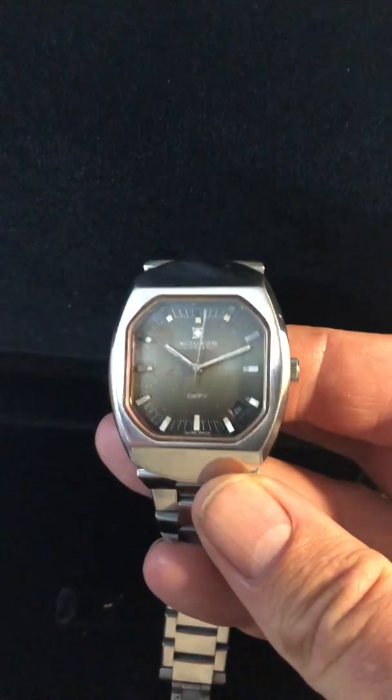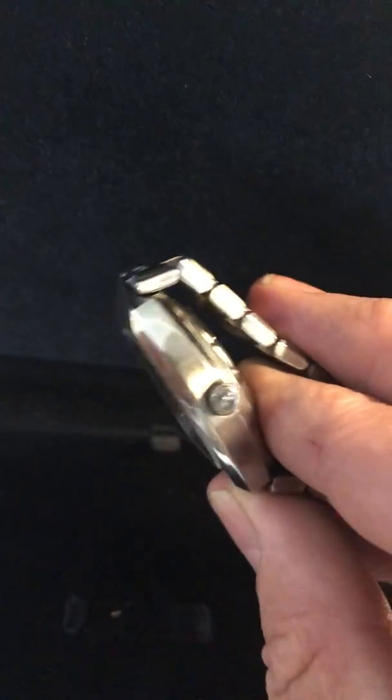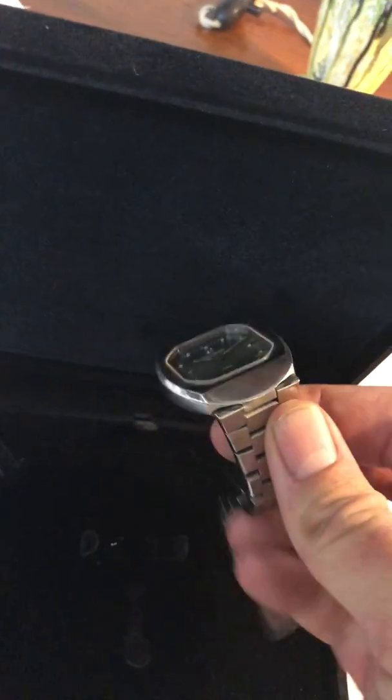Once again, everything is perfect. It's been overhauled, new crystal, perfect working order. It really is a lovely, lovely watch and it has a nice heavy feel. The Novato DeFi Surf.